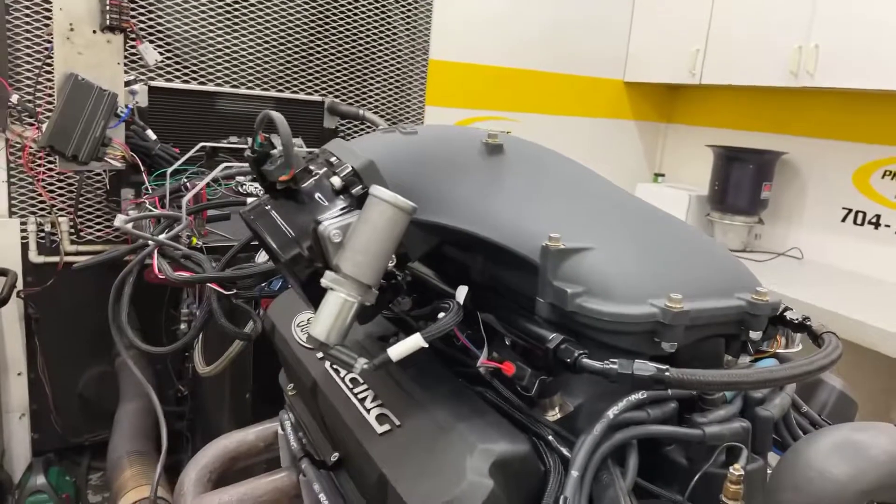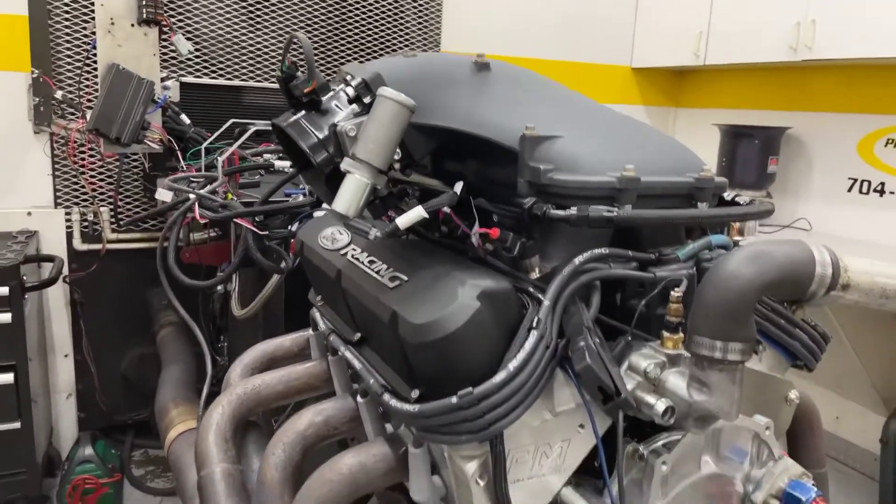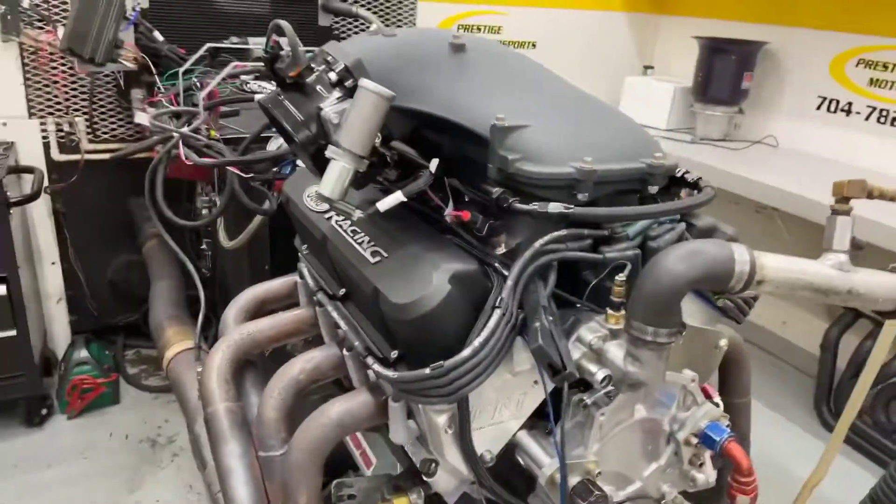We've got the side ram, poly manifold — nice setup — custom ground hydraulic roller, rear sump oil pan. I'll show you how it ran.